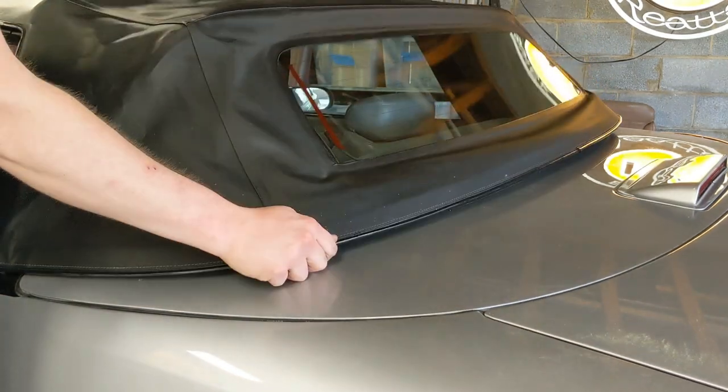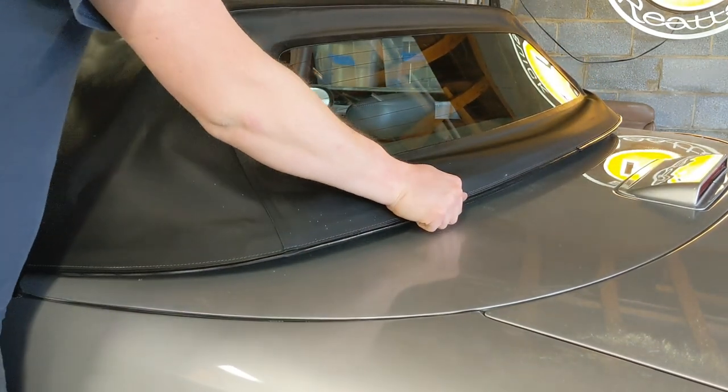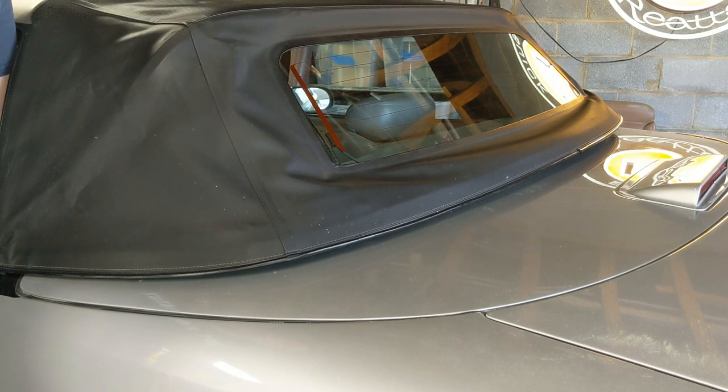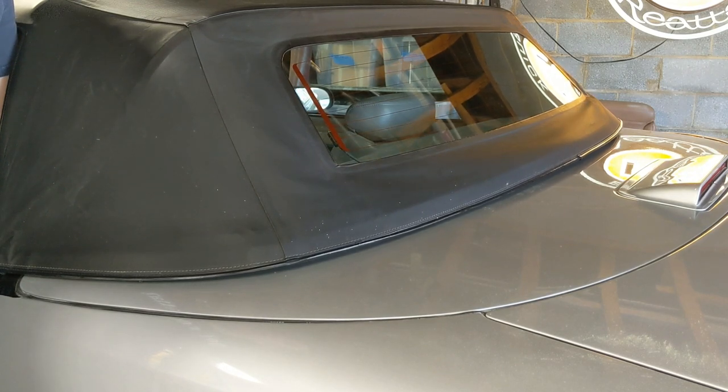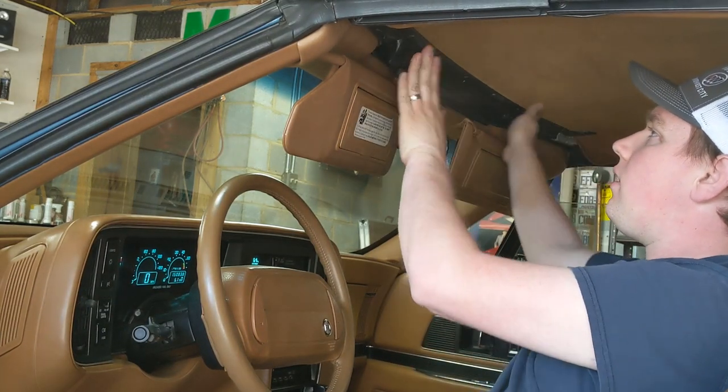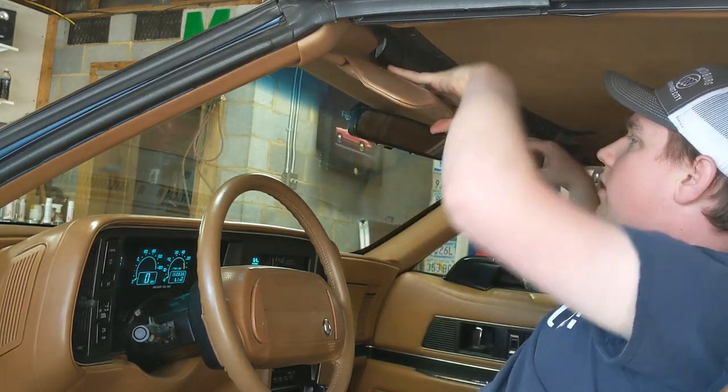Press firmly on the fifth bow on each side to snap it into the top. On a '91 with power pulldowns, seat them firmly but don't try to snap them in — use the rocker switch to pull them down tightly. Secure the front with the rotating handles.